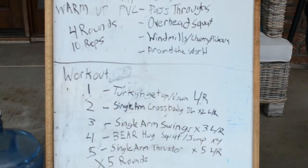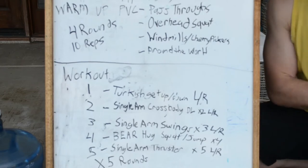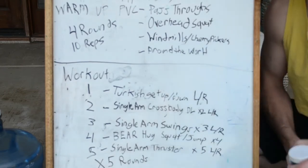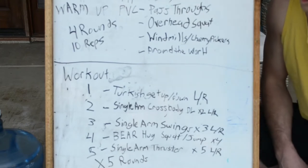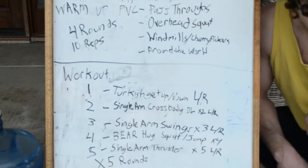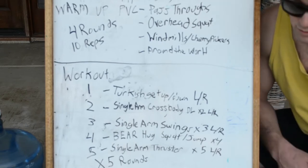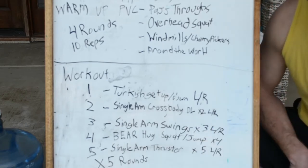Today's workout is going to involve one piece of equipment and one piece of equipment only, and that is a water jug. A gallon of water weighs 8.34 pounds, so three gallons weighs roughly about 24 pounds, and the five-gallon weighs about 40.